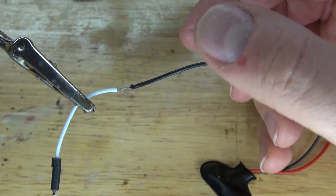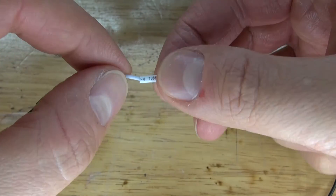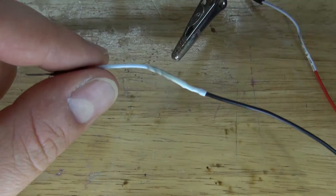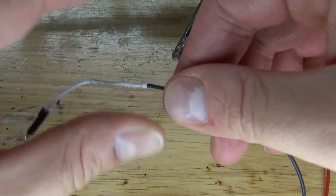This one's negative. Put the shrink tube over, melt it, and there — it should look just like this.